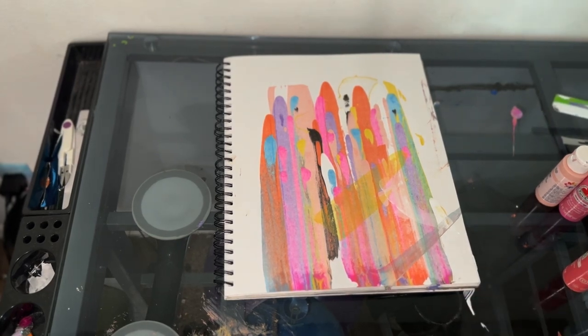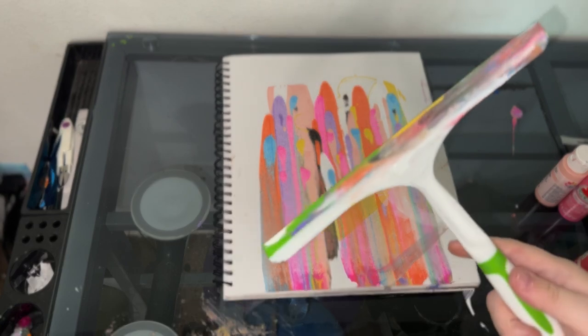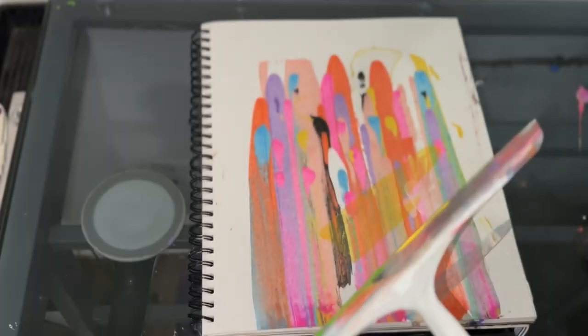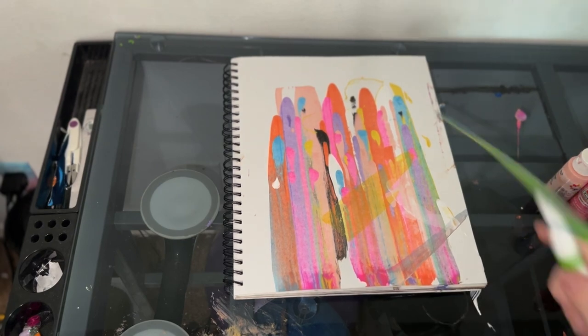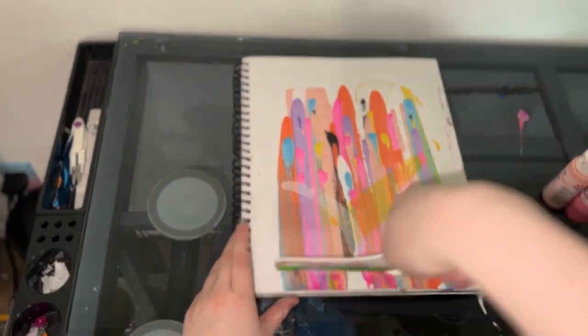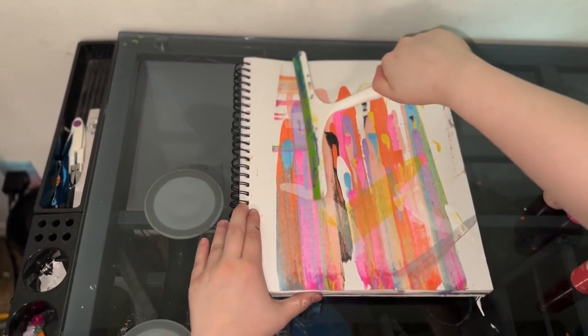I got a little bit more there, but it's fine. And always wipe the squeegee off so it's clean — not squeaky clean, but no wet paint. I'm going to add a little white right there and have it go down like that, just like that. And I'll get the rest of it and go up here.